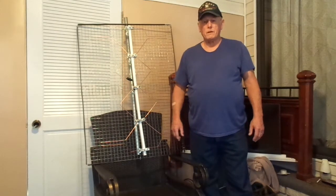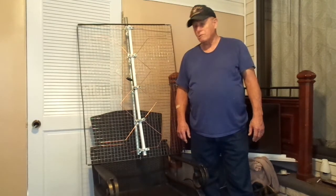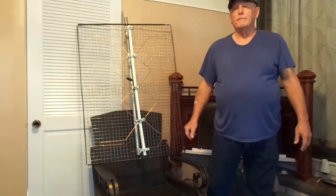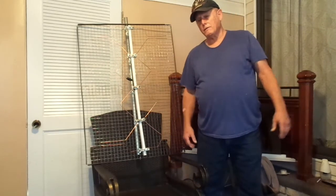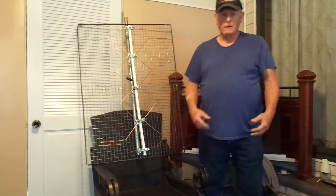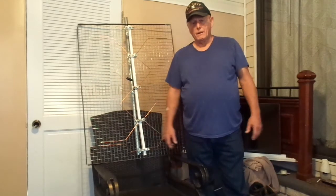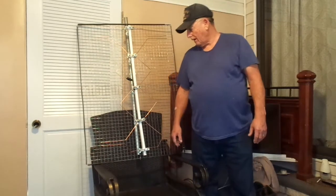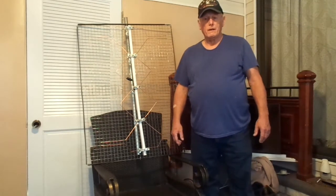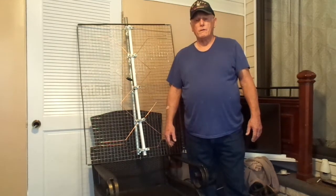The one on my roof was the very first one I built, and I've built two more since then. The one I've got on my roof has got 74 channels. Probably about 68 of them are crystal clear.